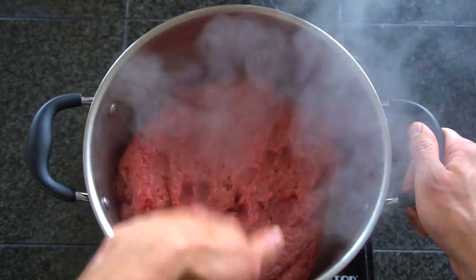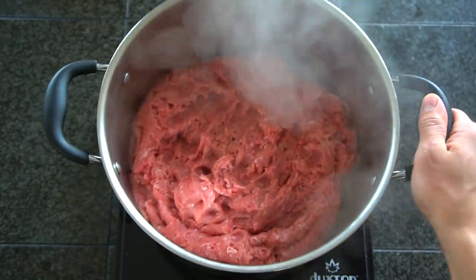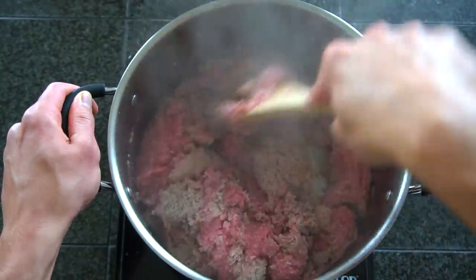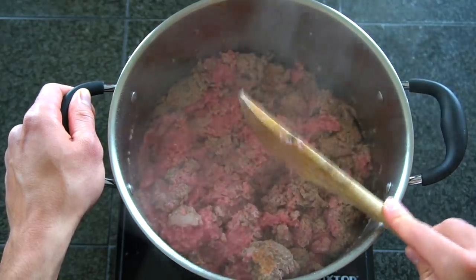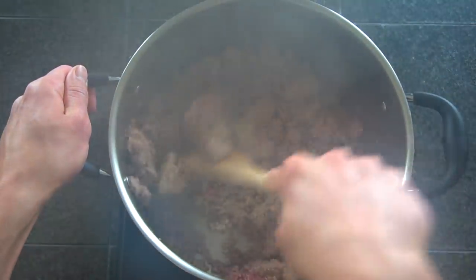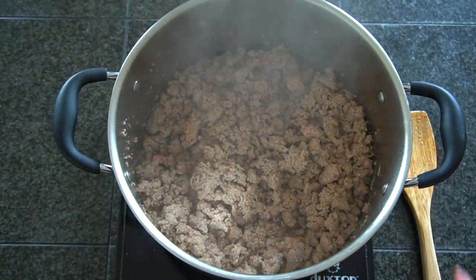I'm using 93/7 ground turkey here. Any leanness will work — it will just affect the calorie and nutritional information at the end. I often talk about how sometimes you need to make sacrifices in your technique when you're meal prepping in order to be more time efficient in the kitchen. This is a perfect example. Trying to cook four pounds in a small pot really isn't the best way to do it because you're not going to get optimal browning, but in order to move faster I'm going to break the rules and do it anyway.